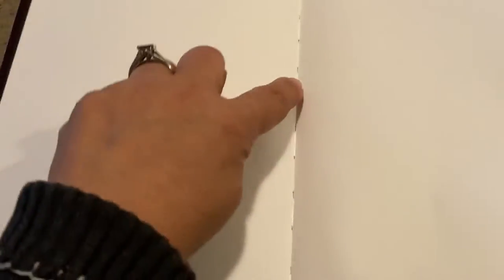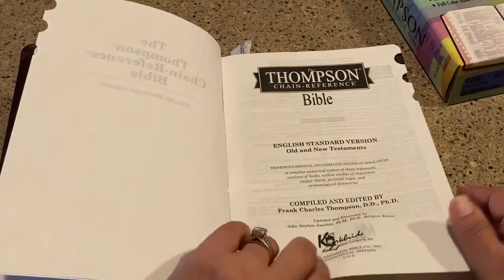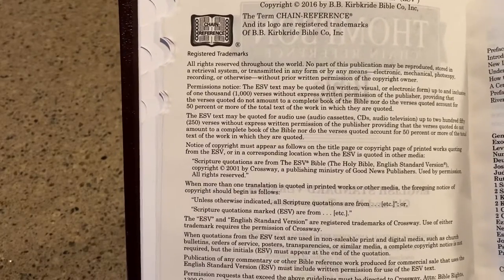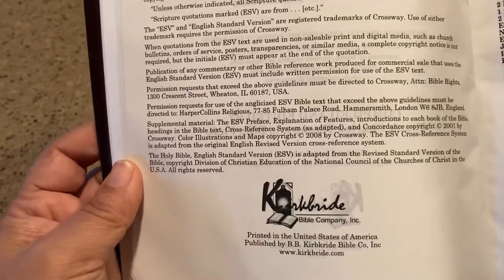This is cardstock paper. It is Smyth sewn — I'm going to call it Smith sewn — and there are the sewing lines, so at least it is sewn down. It says Thompson Chain Reference Bible, Old and New Testaments. On the copyright page, it's using the 2016 ESV, with the trademark information and Kirkbride Bible Company printed and published in the United States.